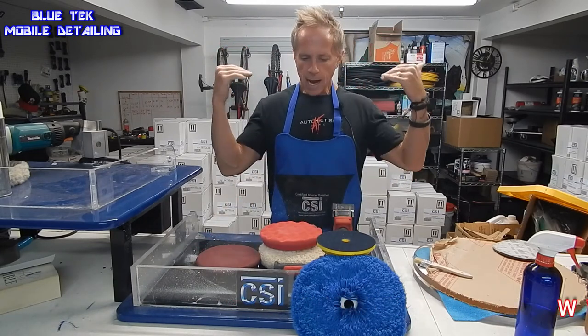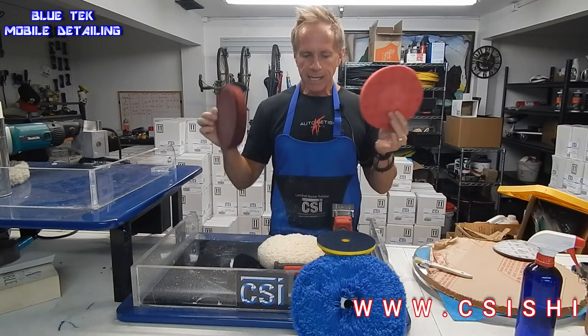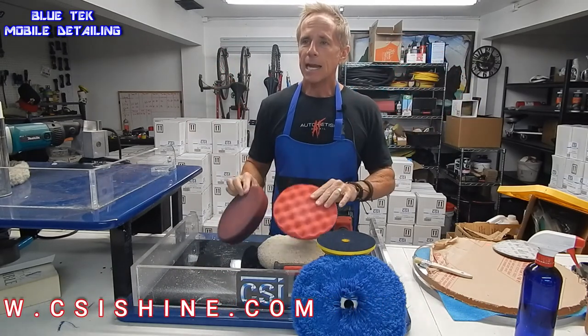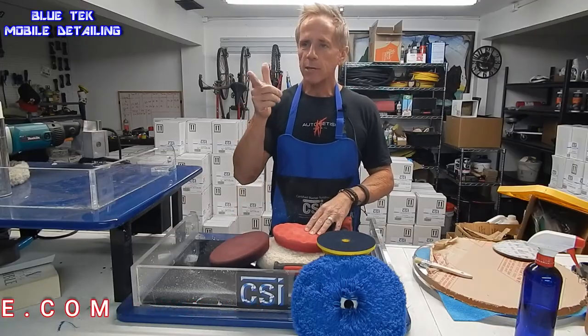I hope I've answered enough questions in introducing you to our polishing pad lineup. I will cut it there and we will see you on the next video.